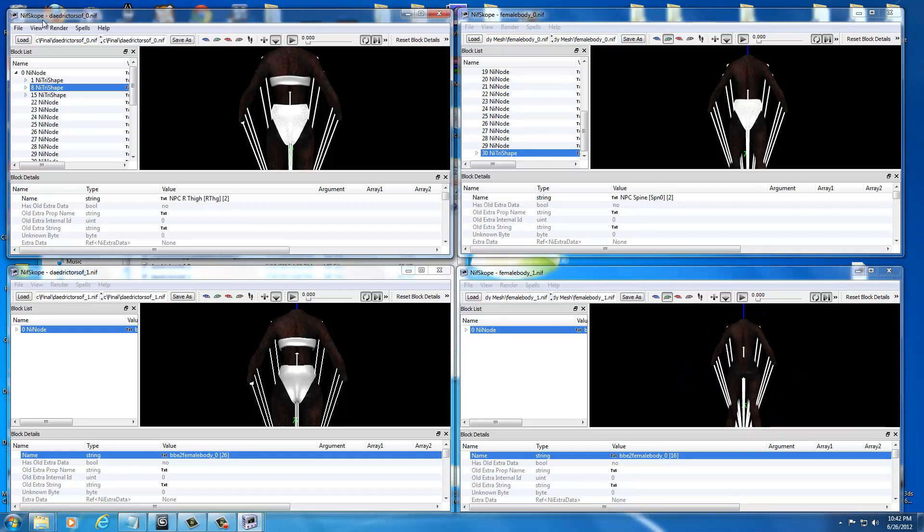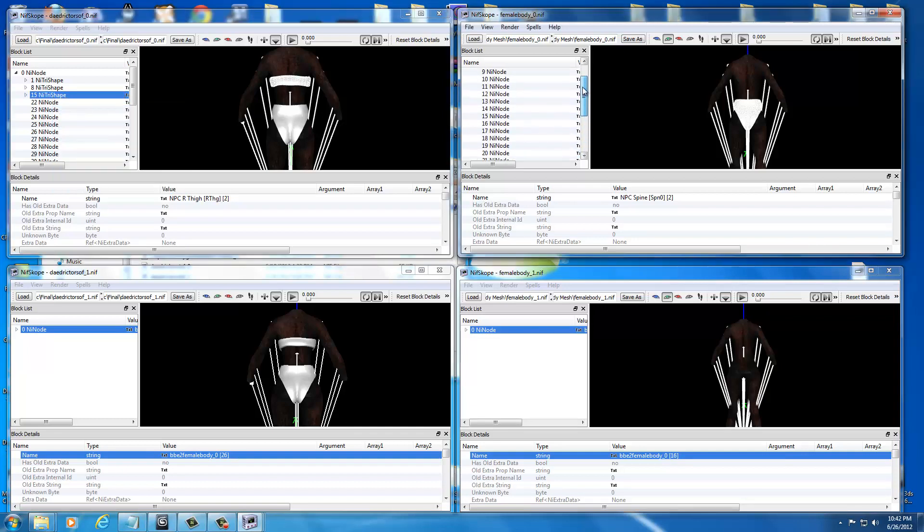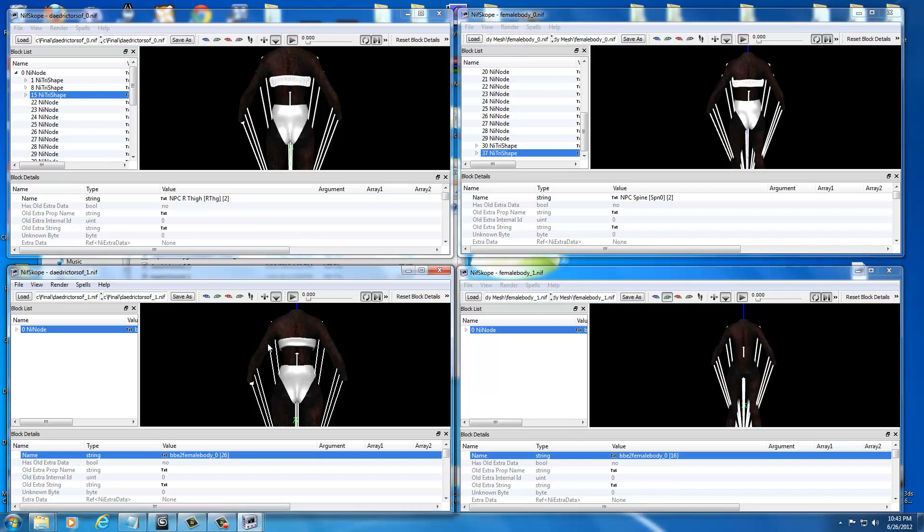Now come over to the upper left-hand corner and select back. You can see the mesh changes when you select it, so you know what you're selecting. This is the bra of the armor — hit Control C. Then go over, scroll all the way up to the top where the NI Node is, select the parent node, and hit Control V. Now we have our bra shape and undergarment on the corrected body.